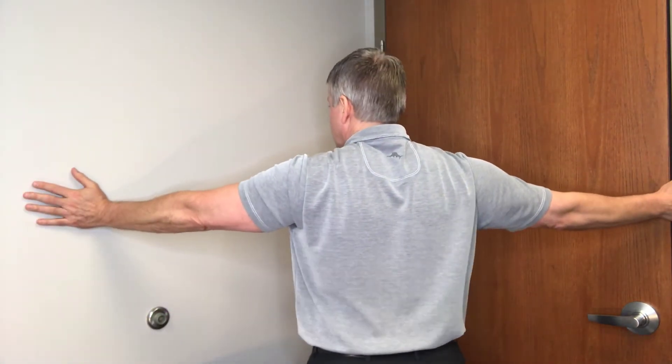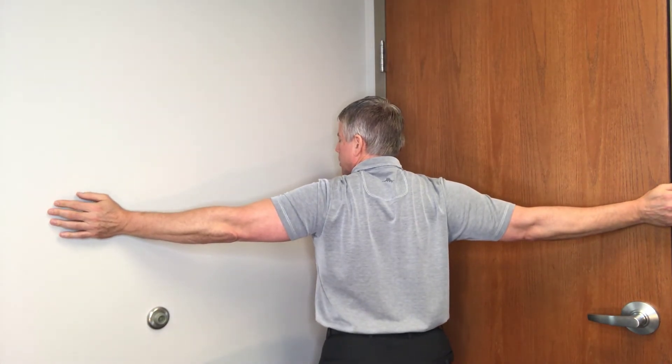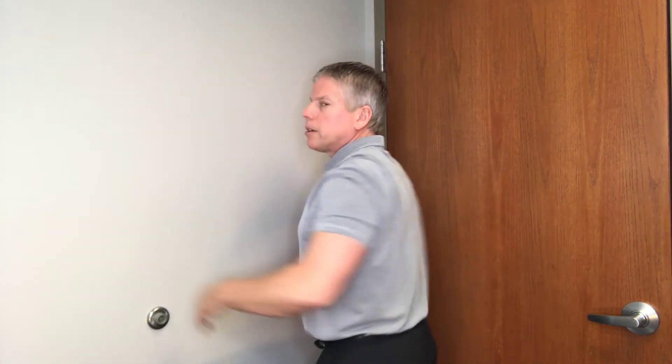This is called a corner pec stretch. You're going to get in the corner, put your arms out to the side, and lean forward. Arms out to the side and just step into the corner and hold. You're going to feel a nice strong stretch right in this area, and hold the stretch for about 20 seconds. You can do three to five sets of these. I hope it helps.